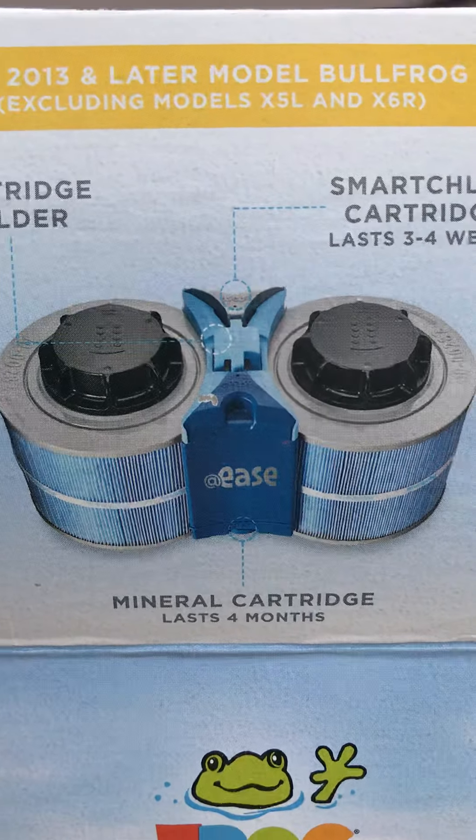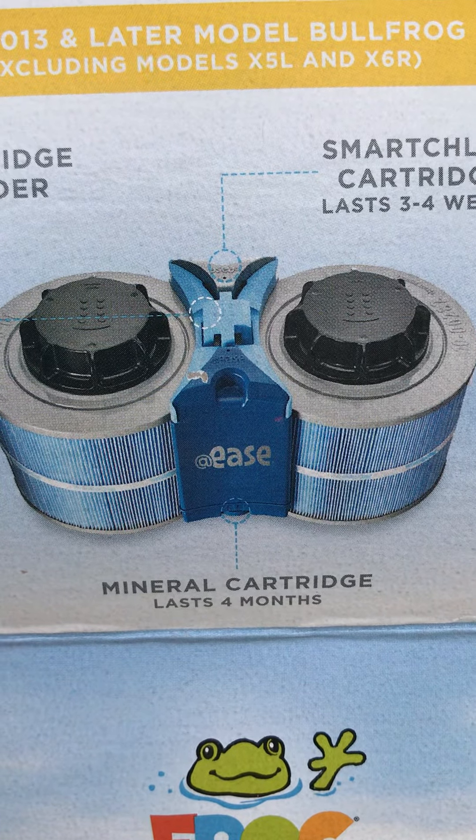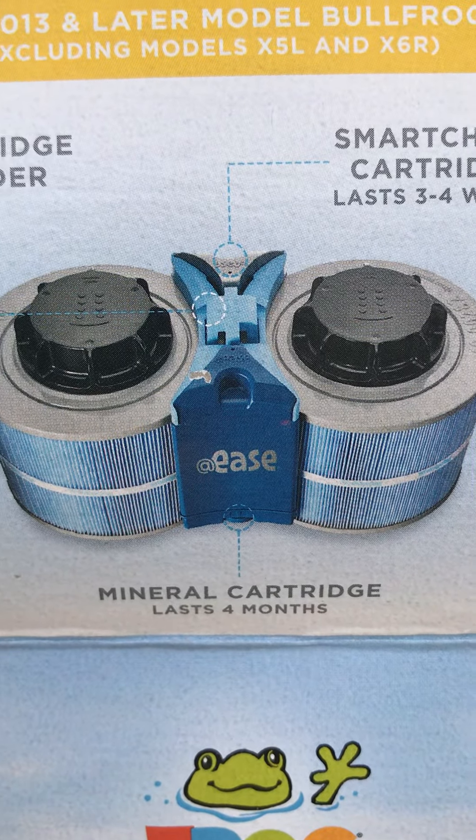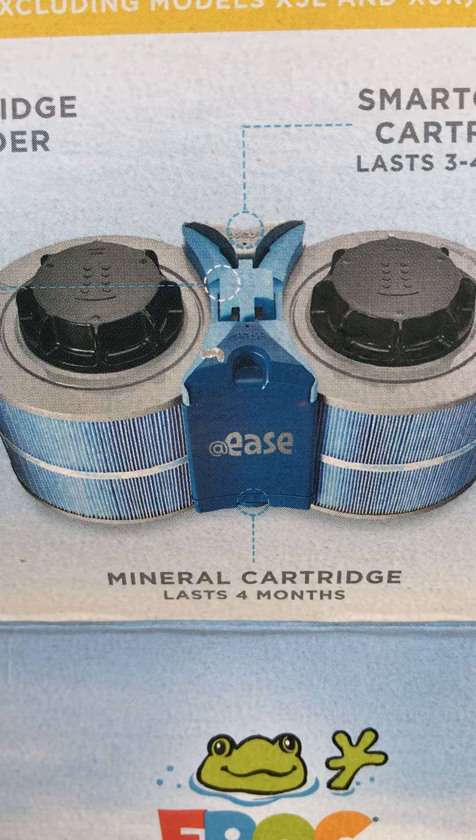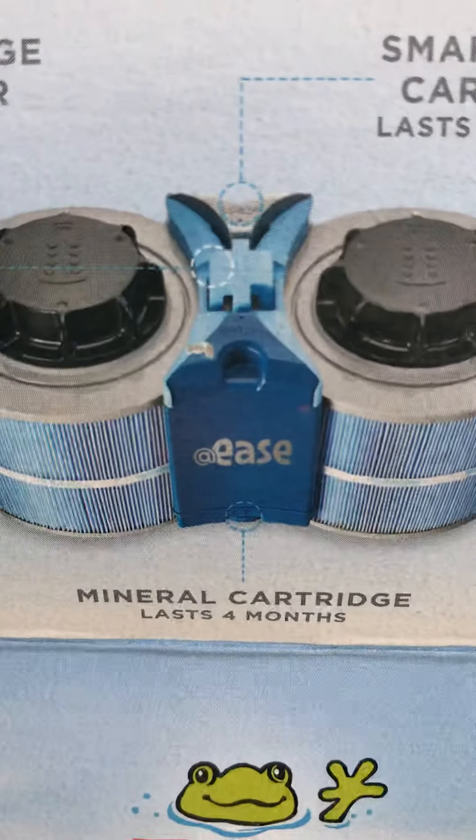All you're going to do is remove your filter cover area and slide the cartridge holder right in between those two filters, just like that.